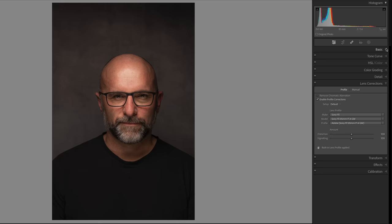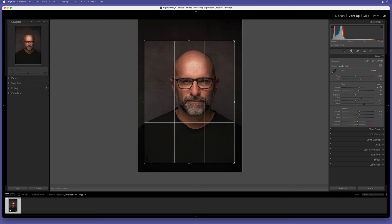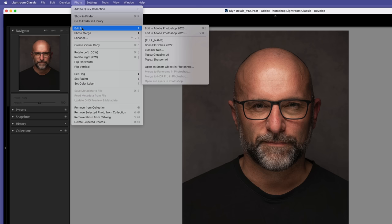Before sending into Photoshop, I want to mention the profile choice. I'm using Adobe Color because I like the warmth it gives to the portrait. Options like Portrait and Standard look too flat for what I want - I use those for different styles of portraits but for this one I'm sticking with Adobe Color. Next I crop the image to 4 by 3 and position it, then send it into Photoshop to do things that can't currently be done in Lightroom.